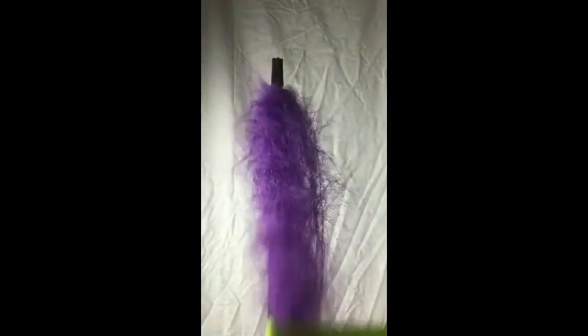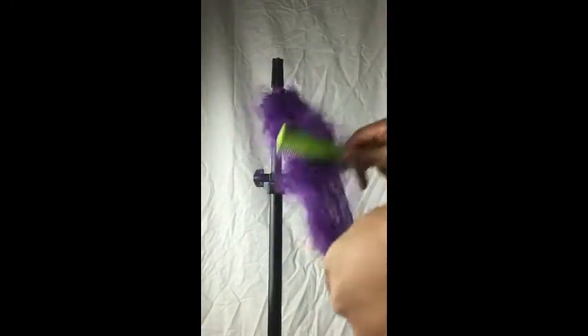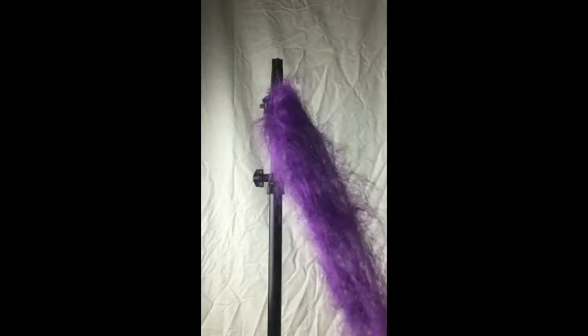A pet comb — the ones that you groom your pets with — works really well, or just a small tooth comb. I also use my paddle brush in there. You'll see in the beginning I use a paddle brush to speed up the process, and towards the end I'm back combing and pulling the hair out repeatedly, because you wanna create that lint you need to get that desired look.